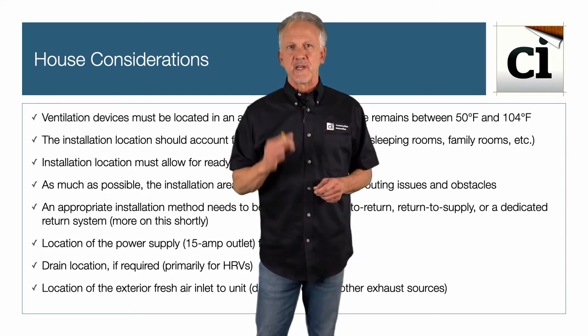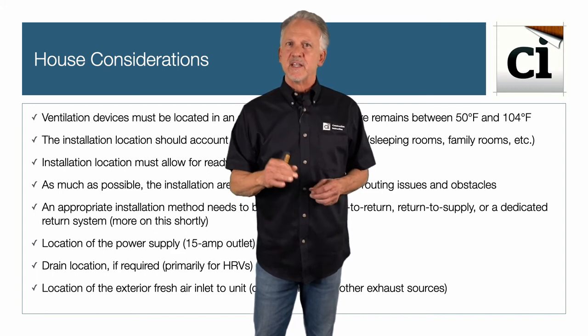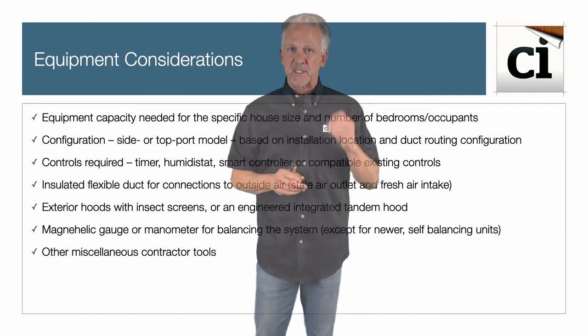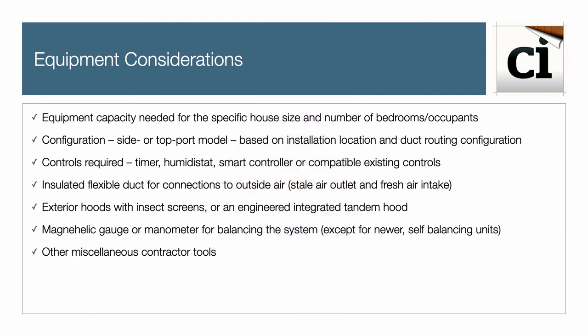Now let's review the equipment selection, parts, and tools needed to successfully complete the installation. Choose the equipment's ventilation capacity for the specific house size, number of bedrooms, and occupants. Also consider the unit configuration — top or side port model — based on installation location and duct routing configuration.